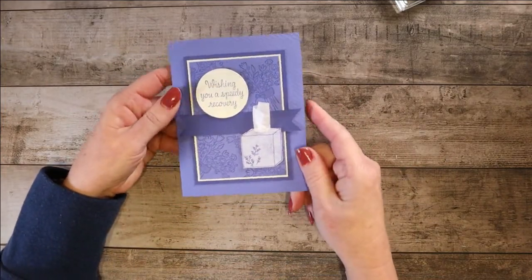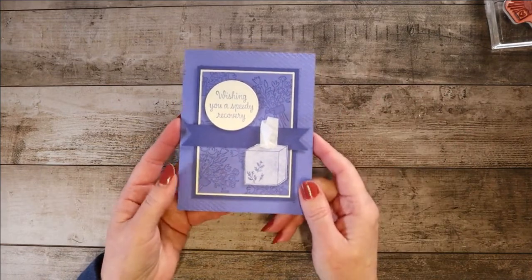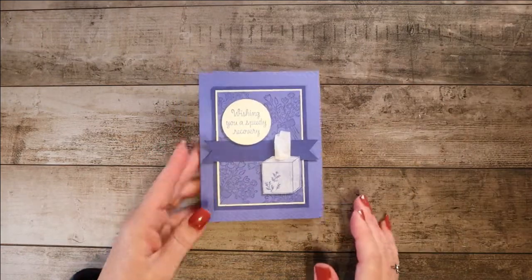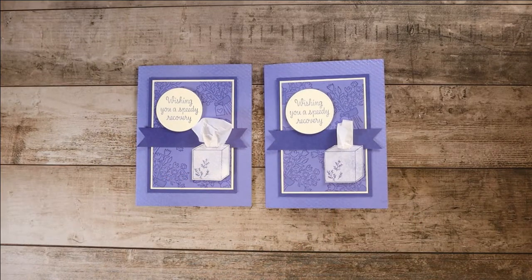There it is — very easy to do. I just love, love, love that little element with the tissue. I hope you'll be able to use that. I hope you notice the stamp set and want to use the Speedy Recovery stamp set as well. Here's my original, so there we have the original and the one we just made — our Get Well card. Thanks for watching, and thanks to those of you who have already subscribed to my YouTube channel. If you have not, please consider subscribing — I usually put out a video about once every other week. Please leave a comment, don't forget to subscribe, and I'll see you next time in the Creative Treehouse. Thanks so much! Bye-bye.